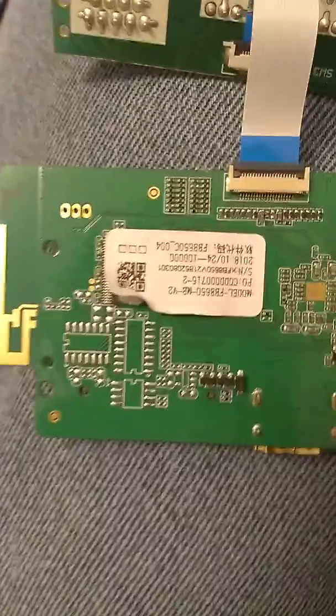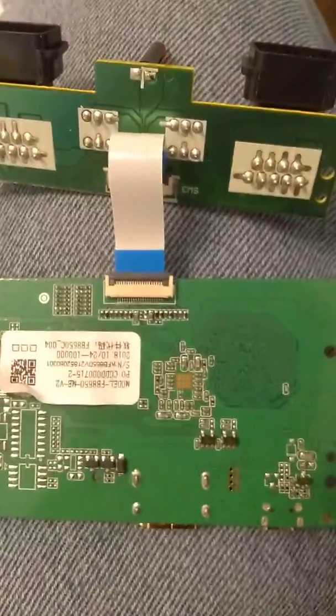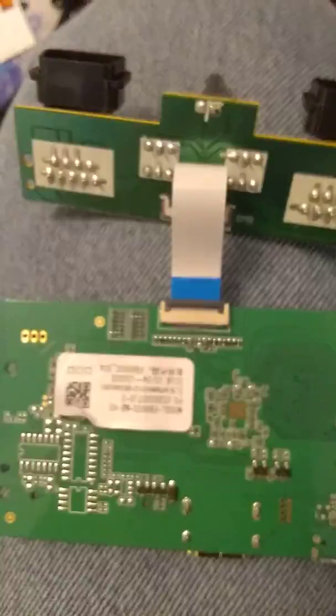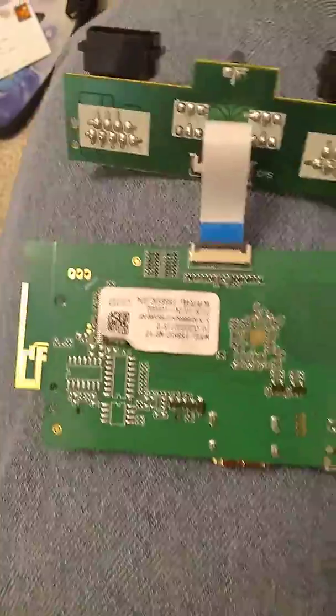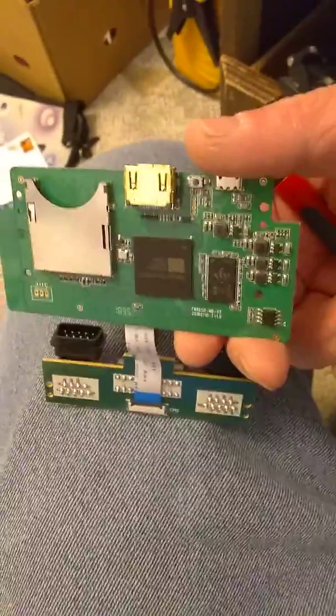This unit is pretty new and still under warranty, so I'm not going to mess with it right now. I just wanted to show a video of what's actually inside. That's pretty much all that makes up this unit — it's just a basic little computer board, and there are the front covers.